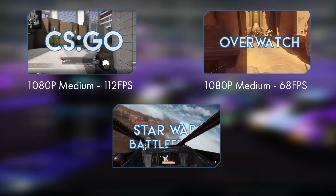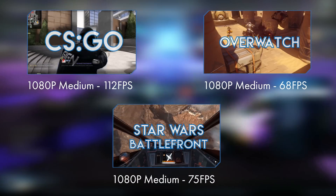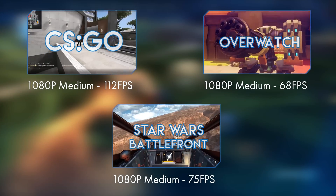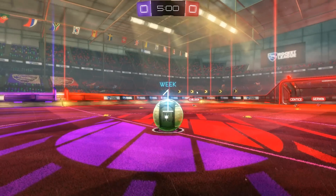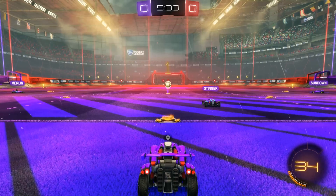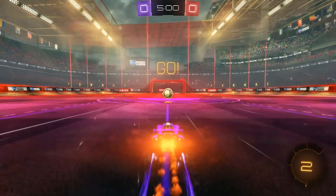This build will smash the latest AAA titles at 1080p at medium settings whilst achieving between 30 and 60 frames per second. For slightly older titles such as CSGO, World of Warcraft, League of Legends, and Minecraft, you're going to be getting some really respectable frame rates above that 60fps threshold. It's a really solid build, so let's kick it off with the CPU.